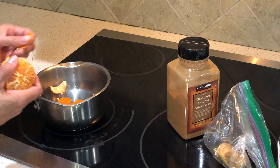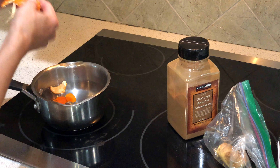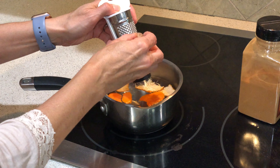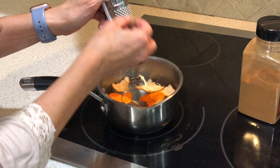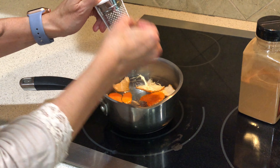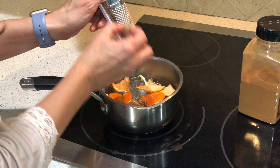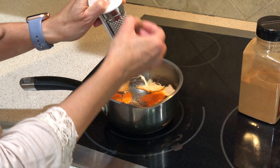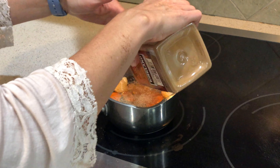Before I do any actual decorating, I really wanted to make it smell like fall in my house — it just puts me in the mood to decorate. So I made this homemade simmering potpourri and there's no recipe for this. You can really just throw in whatever smells like fall to you. I added some orange peel, some fresh grated nutmeg, some cinnamon, some fresh ginger, and about two cups of water, then put it on low and let it simmer away.